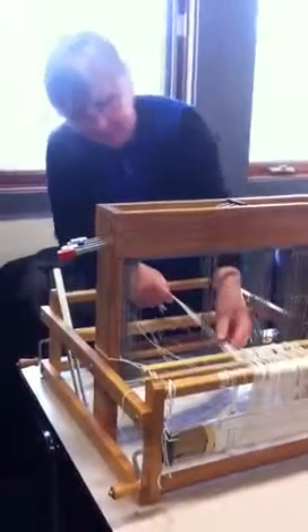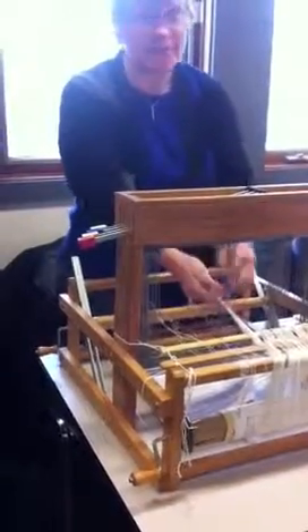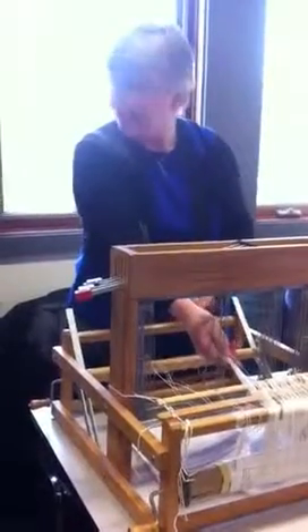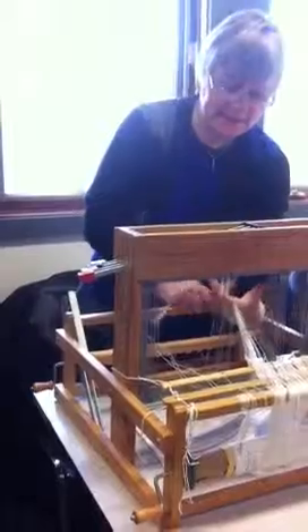I then take my threads from the back, I make sure I tighten — this is the only time I run my fingers along my thread. Last chance to tighten them on the back beam. And then you lace your thread through. Lace my thread through. I'm going to turn my hand — this provides tension.